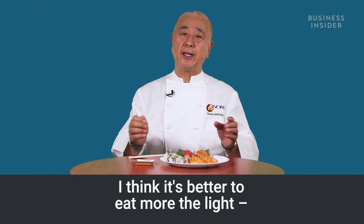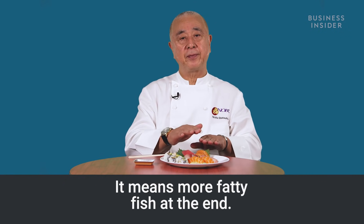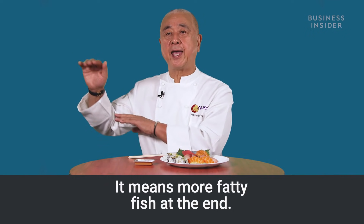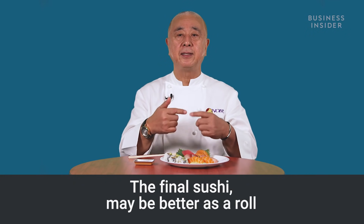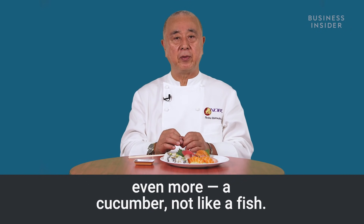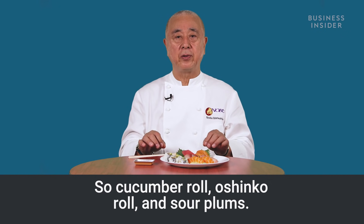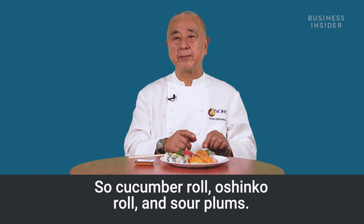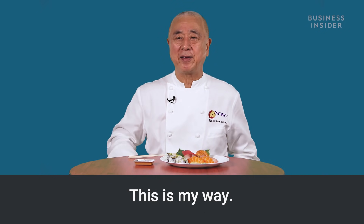I think it's better to eat lighter fish first, then heavier. More fatty fish at the end. For the final sushi, maybe a roll is better — even something like cucumber or not-so-fishy options. Cucumber roll, oshinko roll, and sour plants. This is my way — I like that.